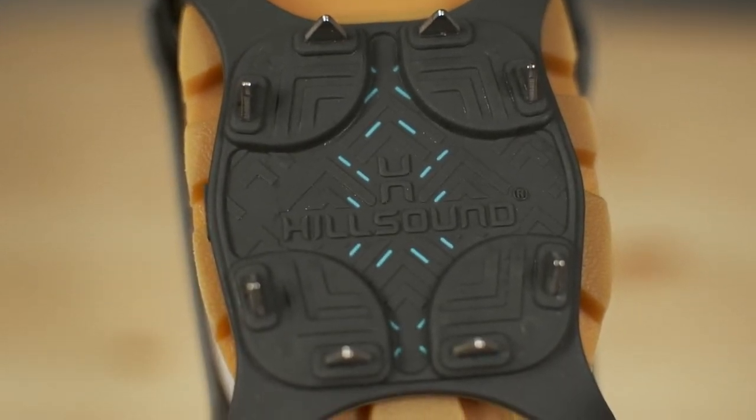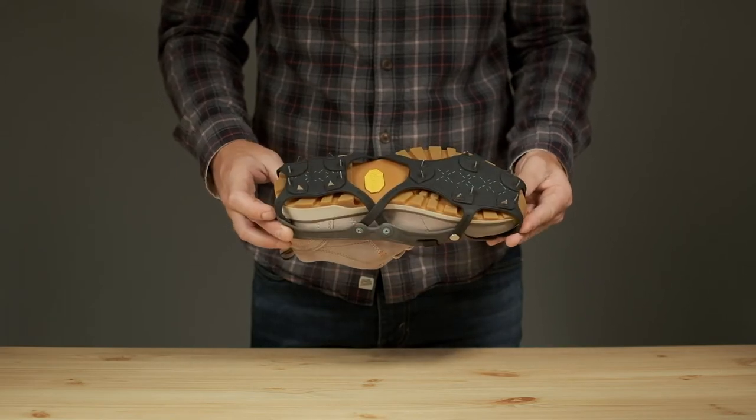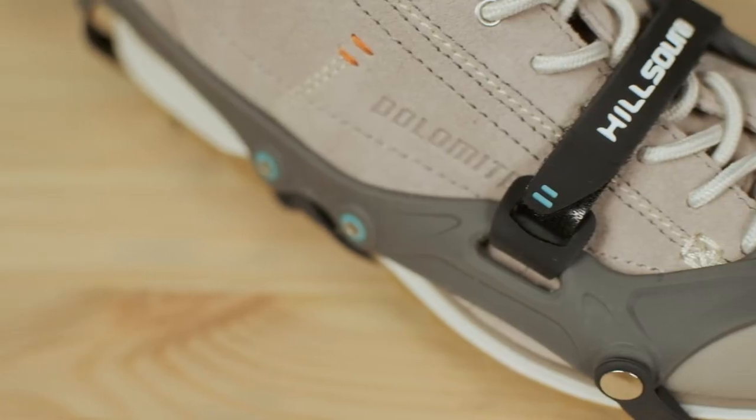Whether you're clearing the driveway, walking the dog, running errands, or heading out on the trail, FlexSteps will keep you safe and secure on snow and ice.